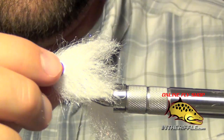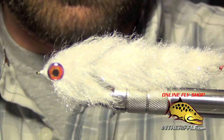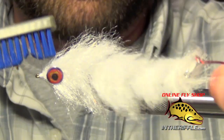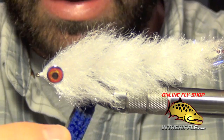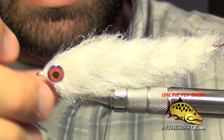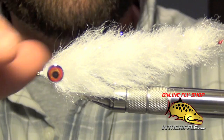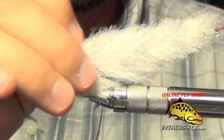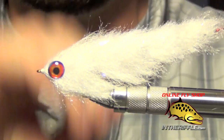Some guys will even take Clear Cure Goo and coat the entire head — that will also help keep the eyes in place. Once you have it all set, brush some of the fibers out and around the glue to fill out that head, and you essentially have a finished Game Changer style fly. Great for bass, pike, trout — basically any predator that swims. You can find all the materials for this fly as well as the new articulated Fish Spine Shanks on our website intheriffle.com, with a link to the recipe and materials in the video description below.